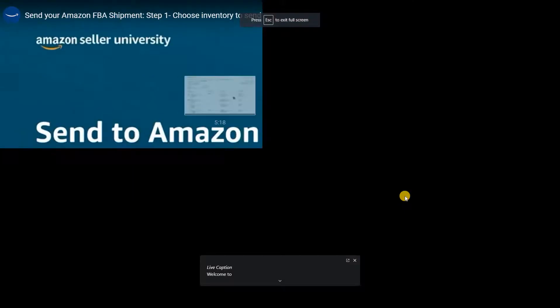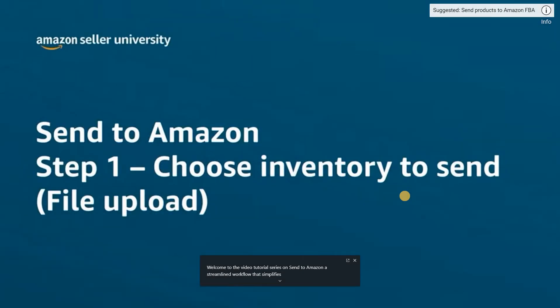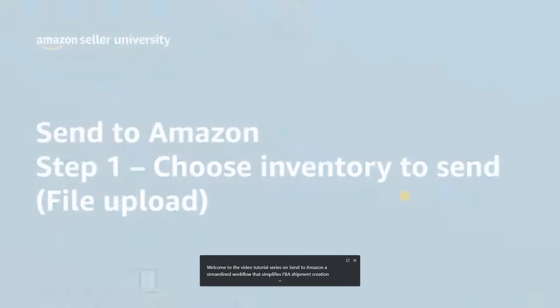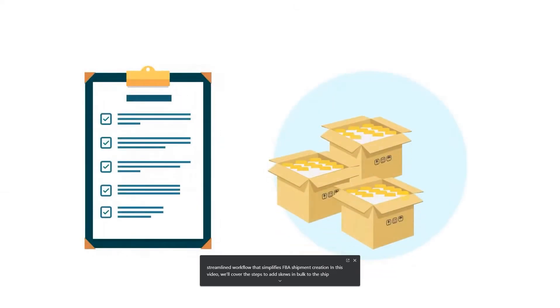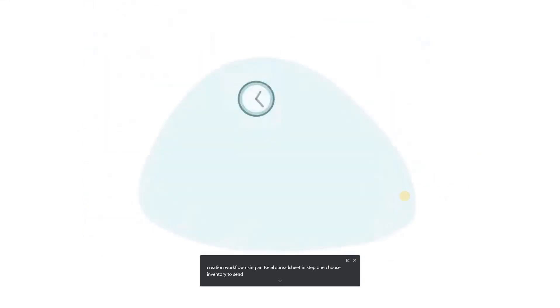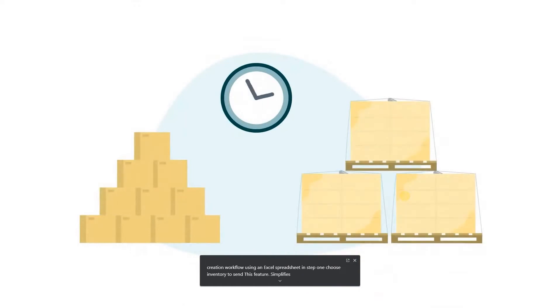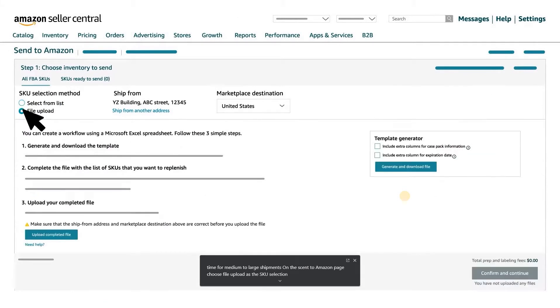Welcome to the video tutorial series on Send to Amazon, a streamlined workflow that simplifies FBA shipment creation. In this video, we'll cover the steps to add SKUs in bulk to the shipment creation workflow using an Excel spreadsheet. In Step 1, Choose Inventory to Send, this feature simplifies the process and saves you time for medium to large shipments. On the Send to Amazon page, choose File Upload as the SKU selection method. First, generate your template using the Template Generator tool.